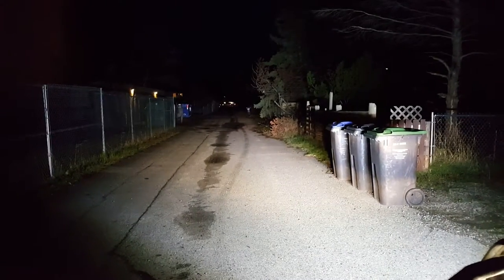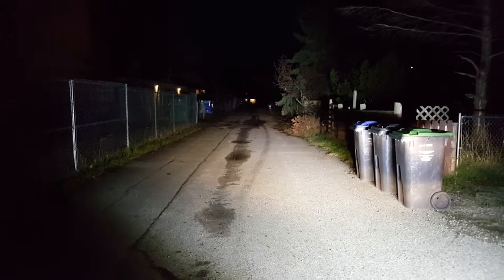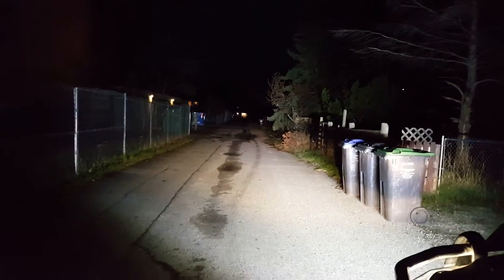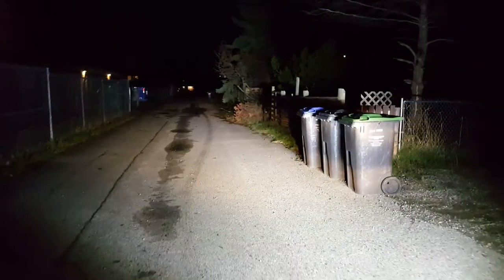Hey YouTube, Jesus Tomber here. Here's part two of the Python LED light bar. So that's with the light bar on along with my regular driving lights. It's bright — there's no doubt that it's bright, but like I said in the previous video, the wattage is nowhere close to the claim.